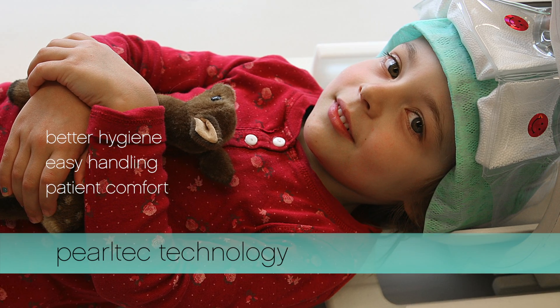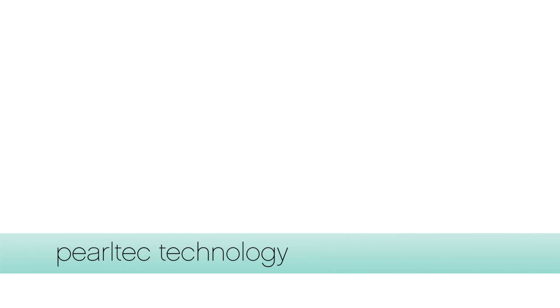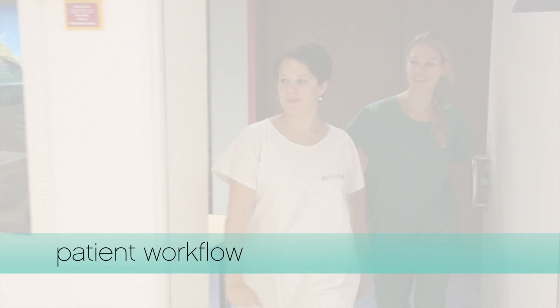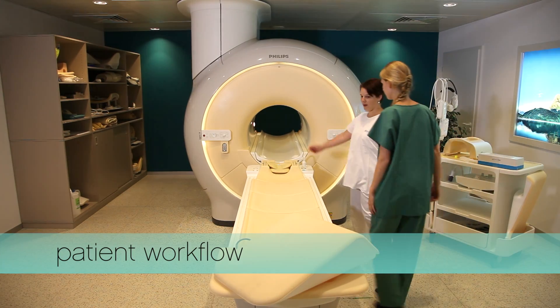The new PearlTech patient positioning devices enhance the workflow efficiency of your department. This video demonstrates how easy it is to use crania, PearlTech's head positioning device.